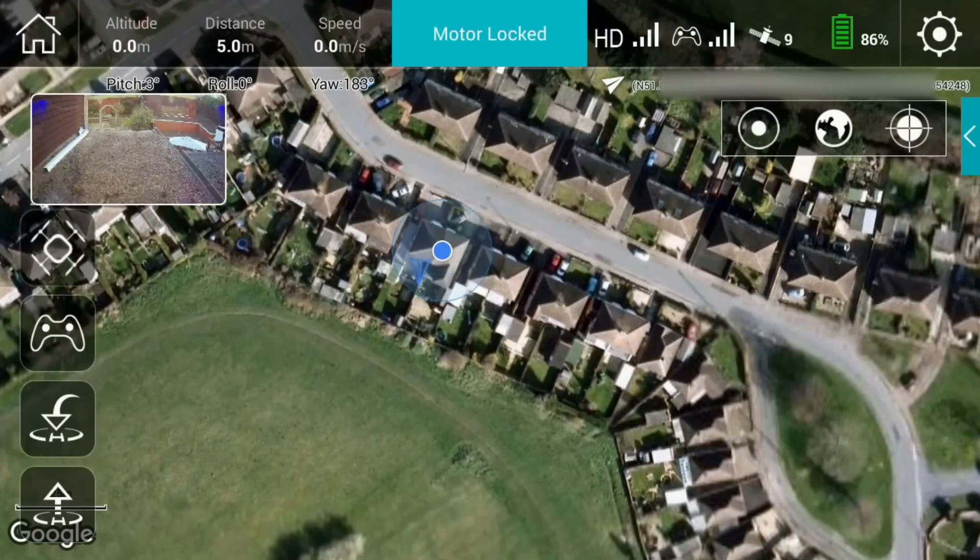Along the top row of the display we've got the telemetry information: altitude, distance, speed, and also quad information including pitch, roll, and yaw. The motors are currently locked, there's a good signal on both the quad and the controller, we're seeing nine visible satellites, and we've got 86 percent battery power. In the top right-hand corner is the settings icon, which we'll cover in a future video.